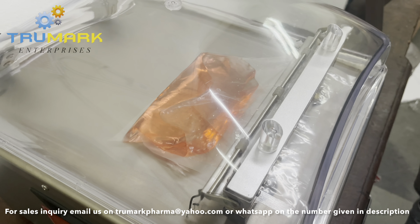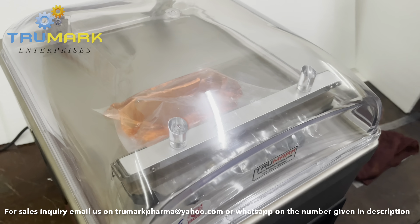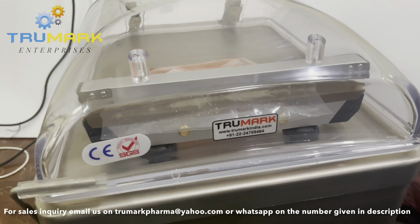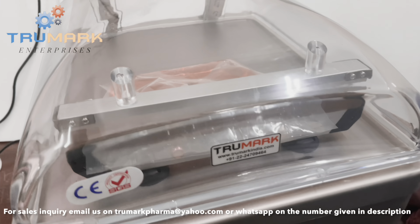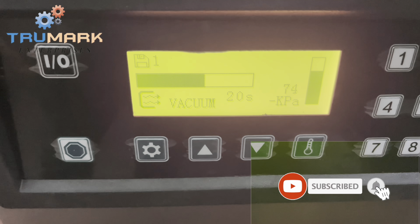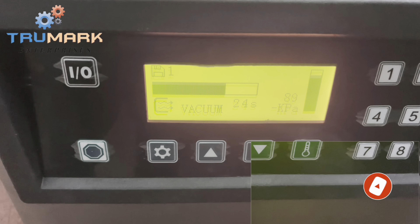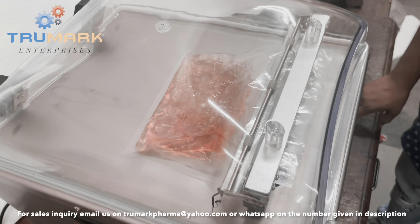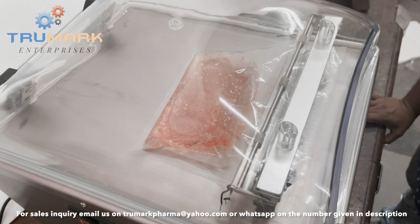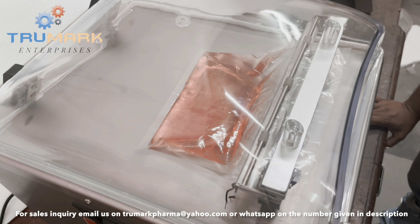You can see the effect of vacuum on the product inside the chamber through the transparent acrylic chamber. Here we are showing the vacuum process on a liquid product in the vacuum bag. You can see the vacuum happening, and due to the pressure change, bubbles are forming in the liquid.